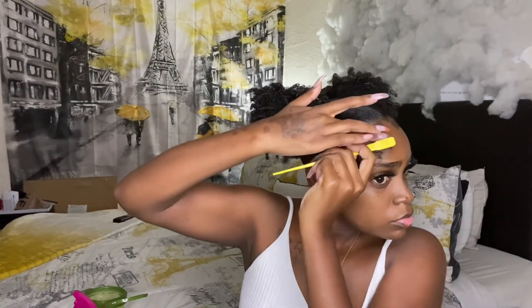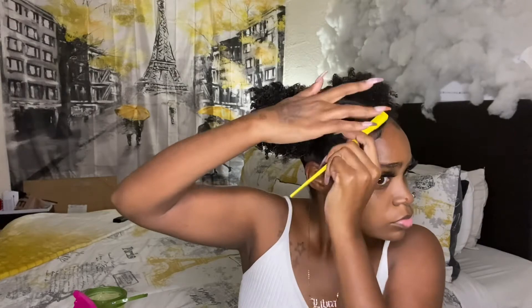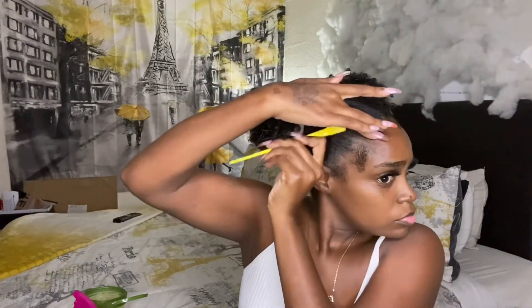Also, if you guys want a detailed video on how I lay my edges, just leave a comment down below and I'll bring that video for you.